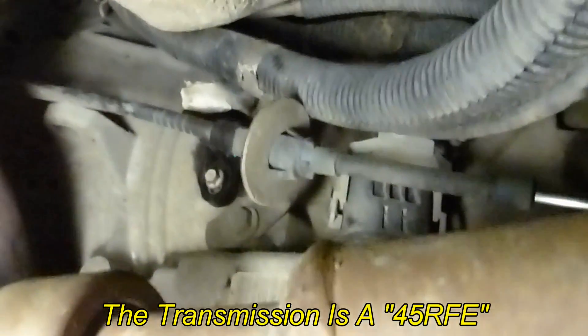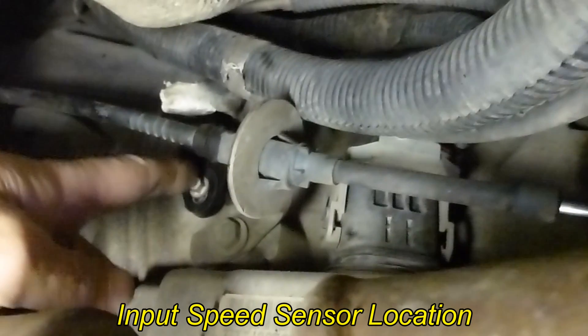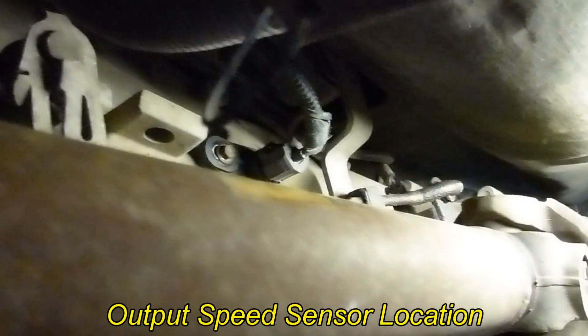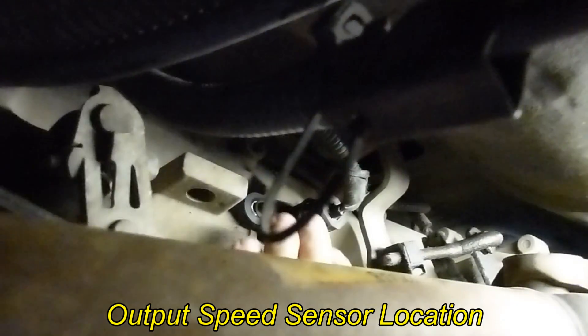The 45R-FE transmission has two speed sensors. One in the front is called the input speed sensor, and it's right here. The second sensor, known as the output speed sensor, is in the back and it's right here.